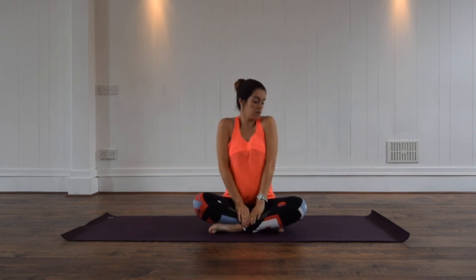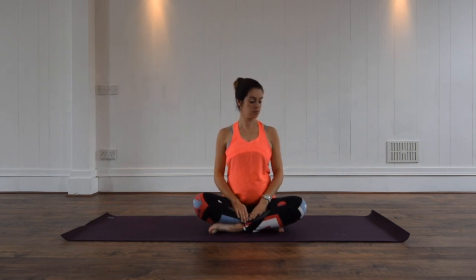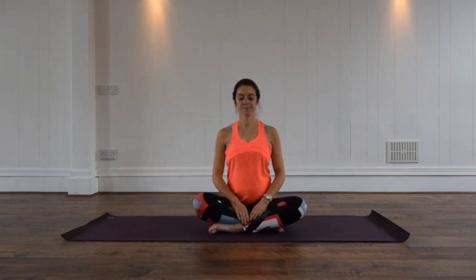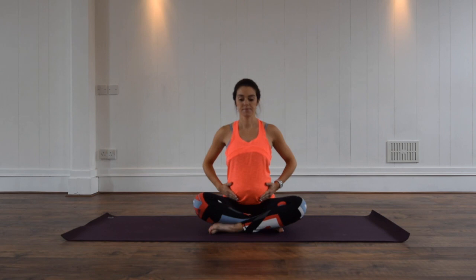Let's begin with some gentle shoulder rolls, gliding them up towards your ears and round. You just want to let go of any tension around the neck and shoulders here, taking a nice inhale and exhale. Start to engage your core muscles by gently hugging your baby in towards you, just about 20 to 30%. Let's take a few deep breaths with that.